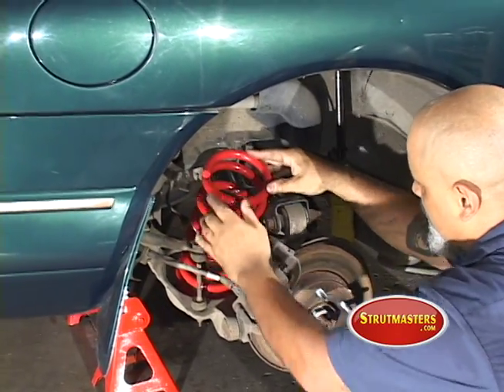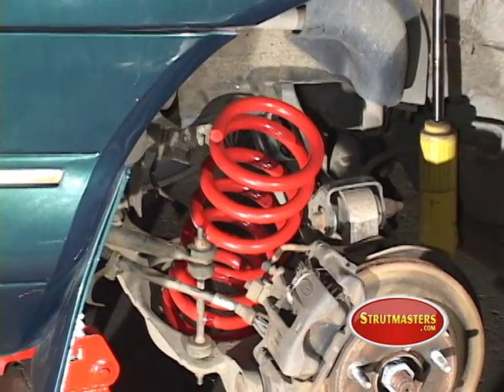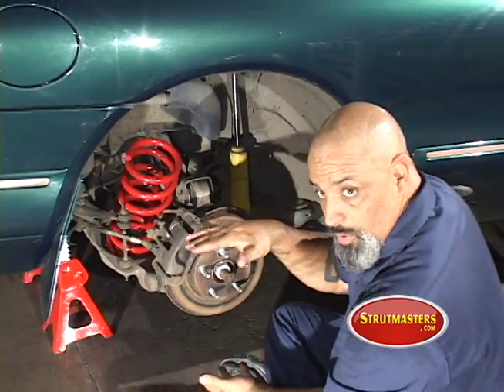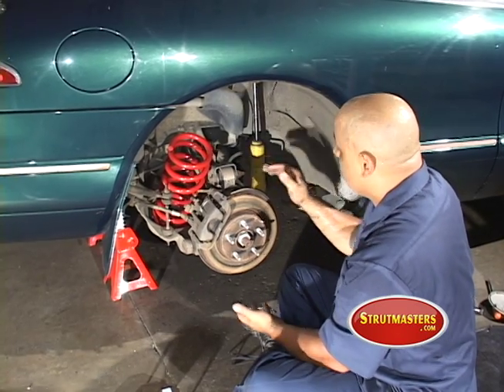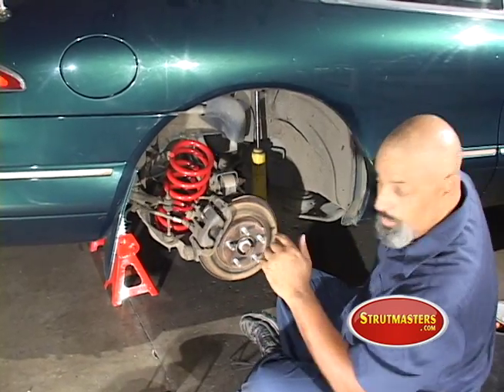Let's see if we can get this in. Just to make my life easier — and we're going to have to take the shocks out anyway — I'm going to disconnect this shock absorber because it's holding my lower control arm. This car has independent rear suspension with upper and lower arms. I'm going to undo this shock to let the rear end come down a little bit more so I can get the spring in.